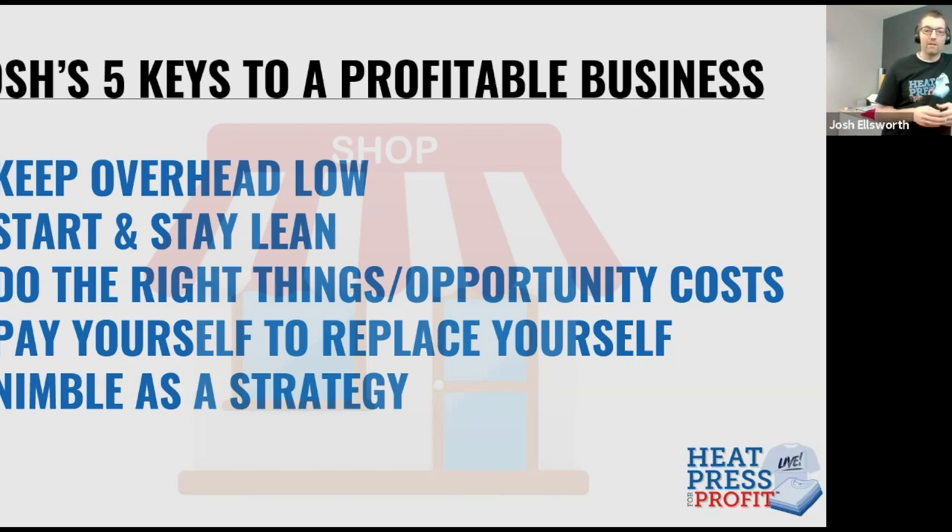Consider what you're doing as a part of your business. The equipment that you purchase is going to have to be operated and learned by somebody. If you're a startup, that somebody is probably you, or maybe a family member or a friend. That requires money and time. Think about what you want to spend your time on in the business, and that will help guide your investments. If you're great at marketing and selling, spend your time there and try to keep decoration as simple and streamlined as possible.